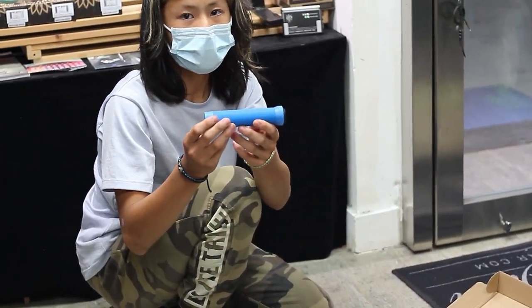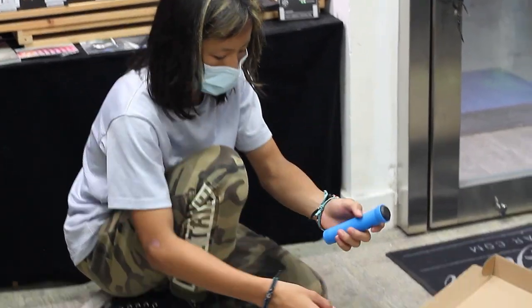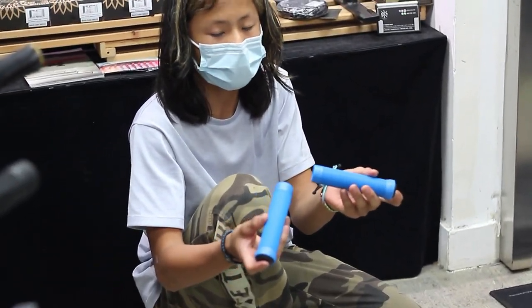Next up we have these Indo Scooter hand grips. We're going to put these on. We're going to use the compressor because it's a bit tough without it.